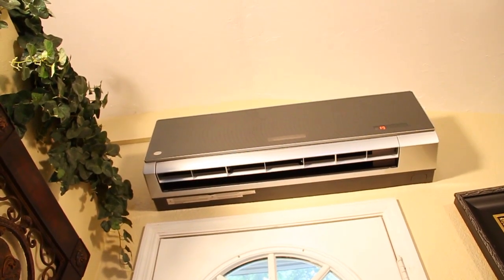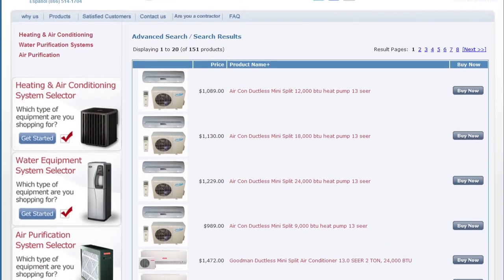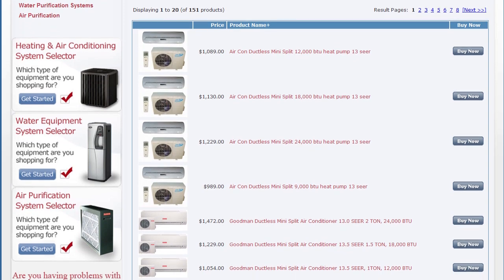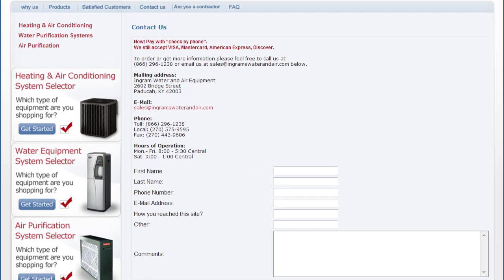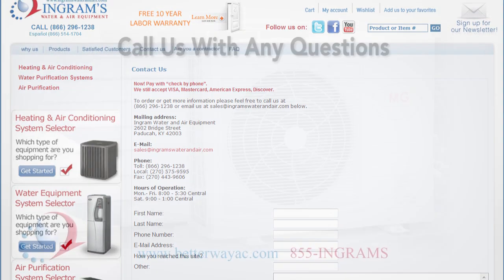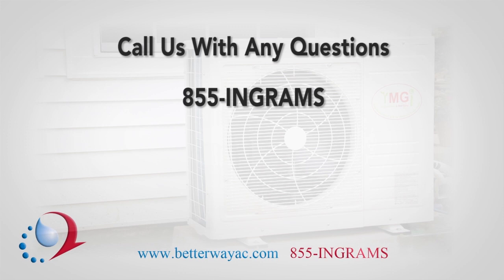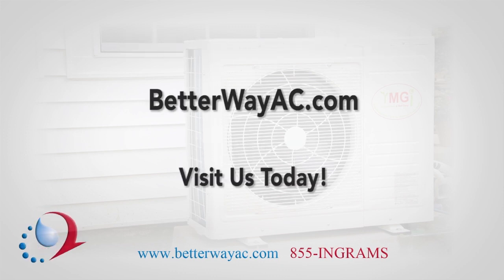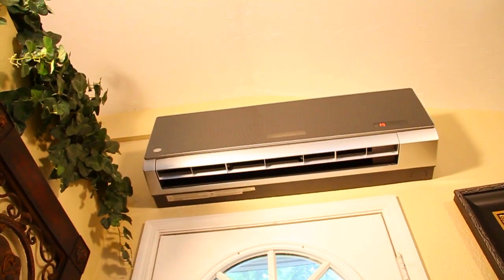With all the pieces of the mini-split system installed properly, the unit is now ready to begin sustained operation. We carry a full line of ductless mini-split units from 13 to 30 SEER. We offer free lifetime technical support and 24/7 phone service. Feel free to call us with any questions at 855-ENGRAMS or 1-800-360-1569. Visit BetterWayAC.com for more information on ductless mini-split heat pumps and air conditioners.